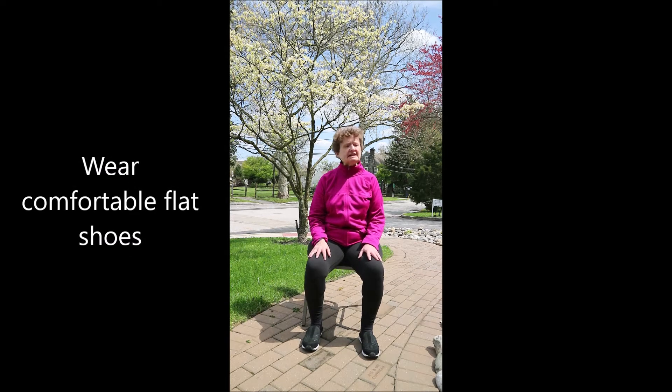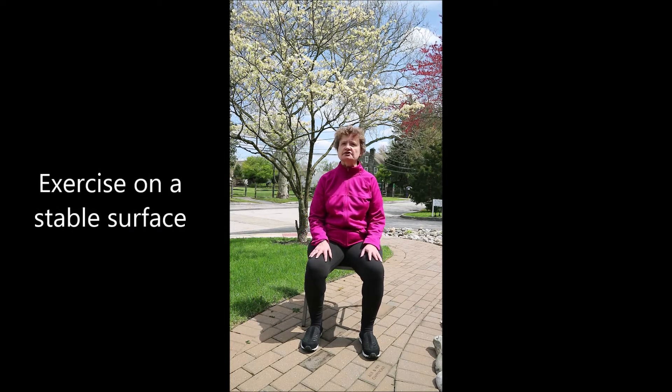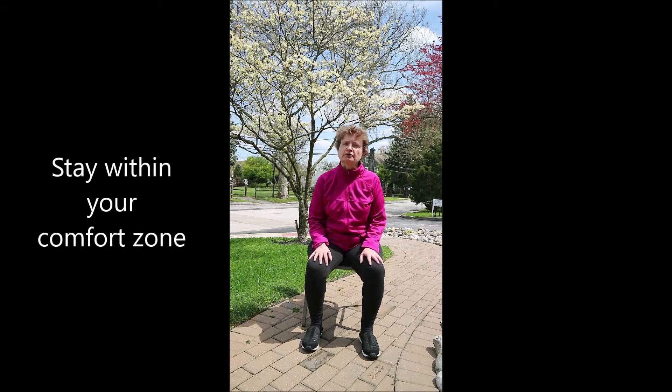Some quick easy safety reminders: please be sure you're wearing comfortable flat shoes, please clear any clutter out of your floor space, and be sure that you're on a stable flat surface. And most importantly, always stay within your comfort zone.